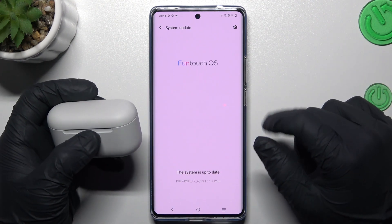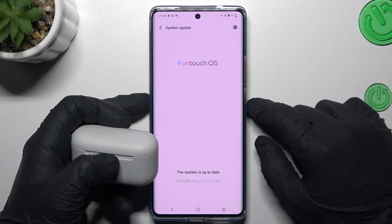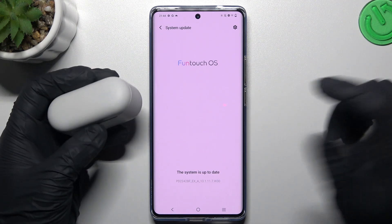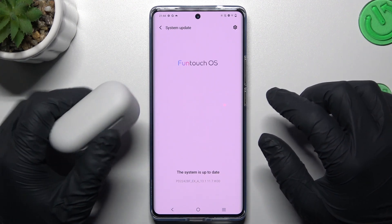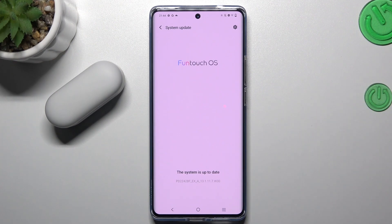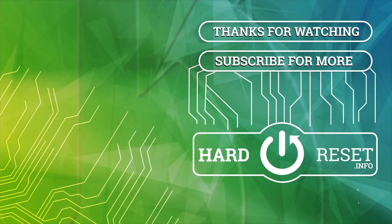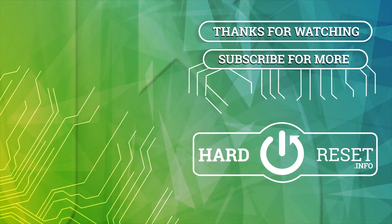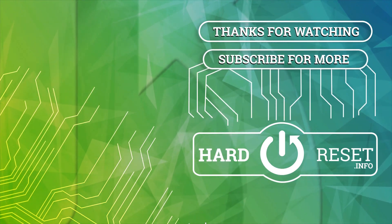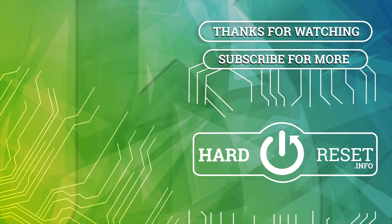And the last recommendation from me: check your Bluetooth accessory and your phone on another Bluetooth device to check which one is causing the problem — which one is visible and which is not. That's it, thanks for watching, leave us a subscribe and a comment, and goodbye. Bye-bye.